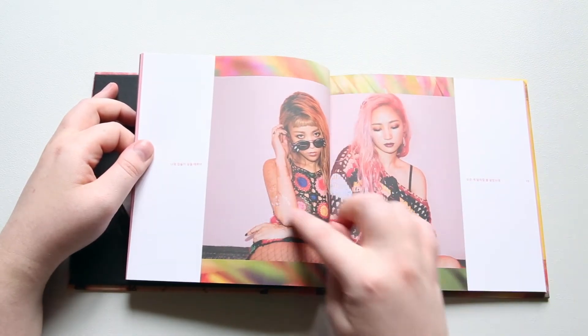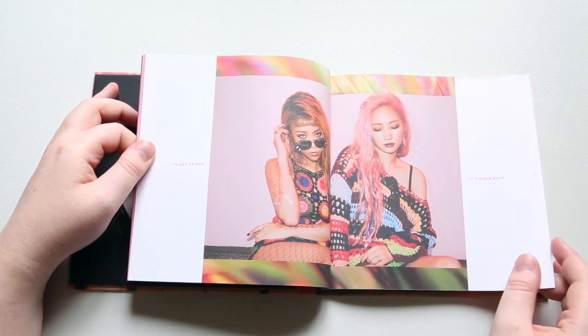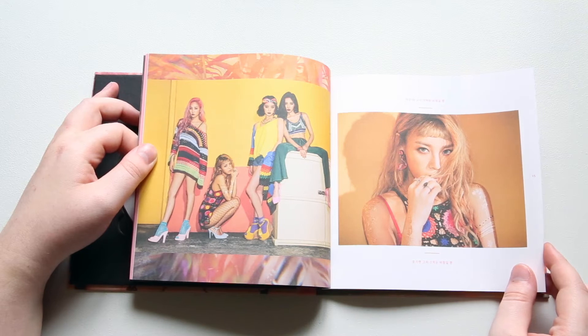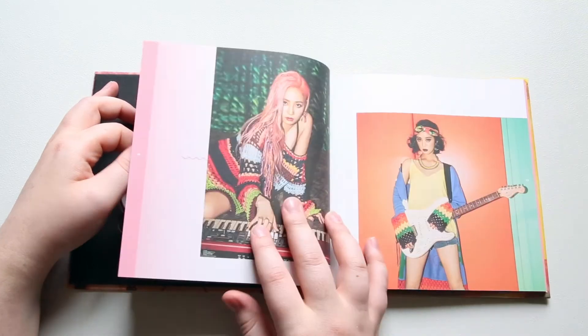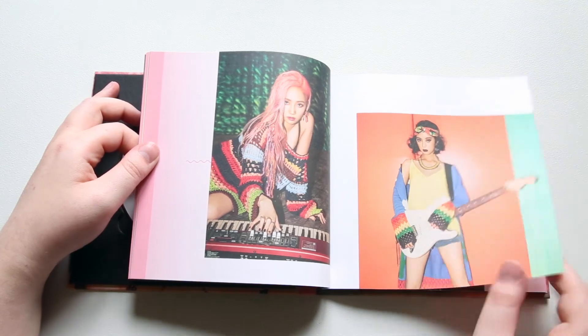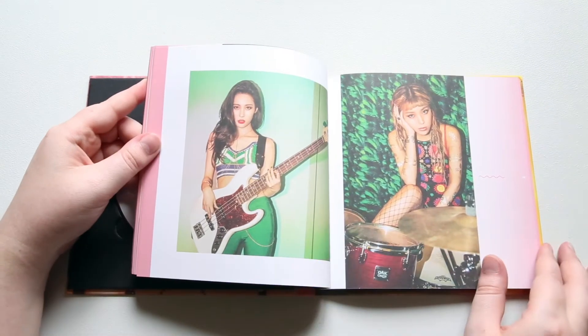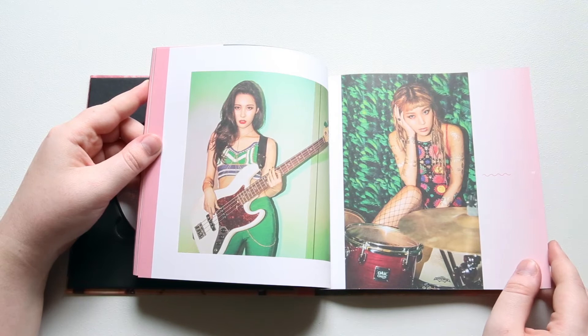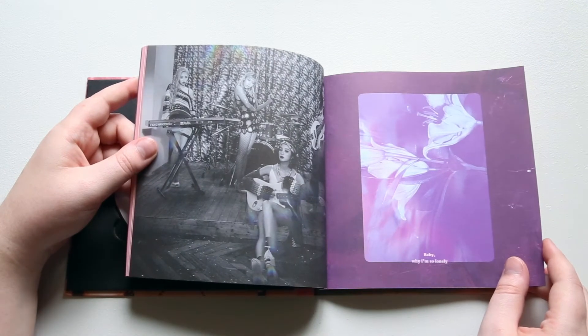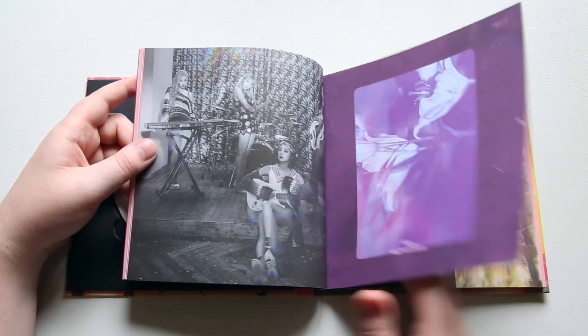I love those little tattoo-y stickers that they put on. I think it looks really, really pretty. It's really, really nice.